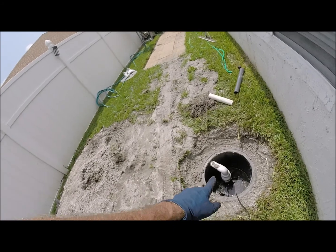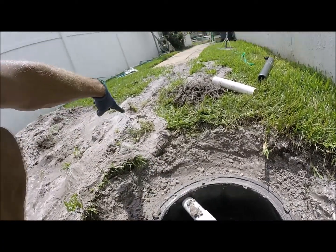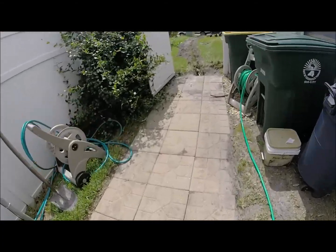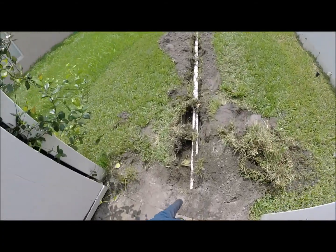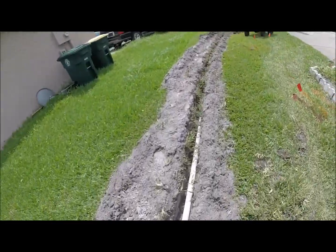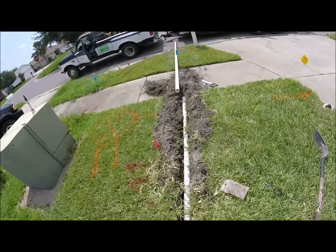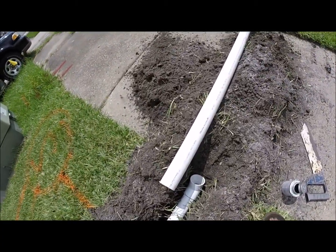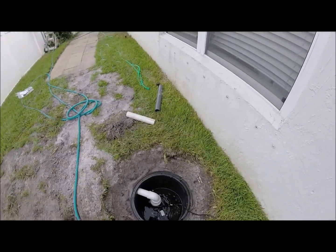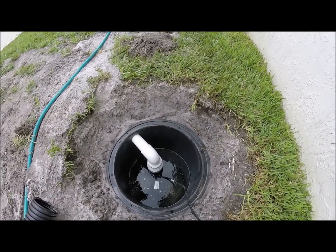We've got our two-inch discharge line running through here, underneath these stepping stones, and then it comes out here and it runs up to the sidewalk where it will be discharged out of that little 45-degree fitting.